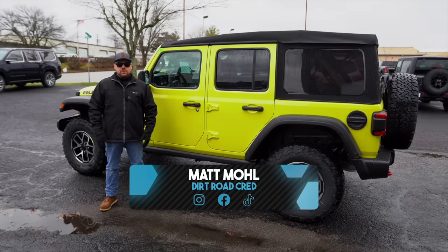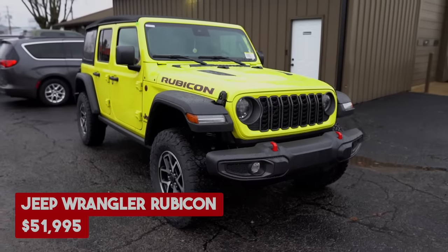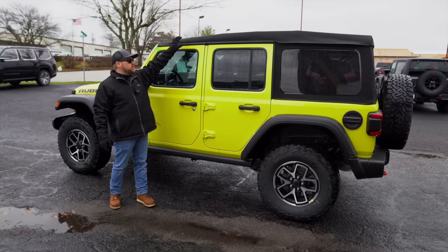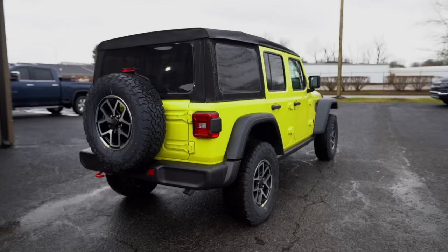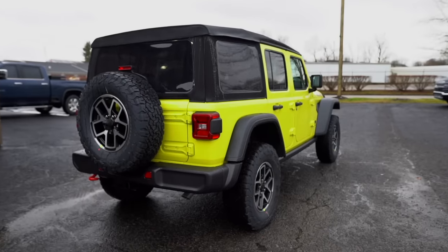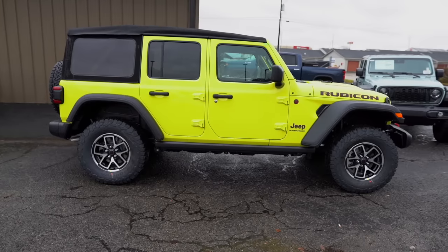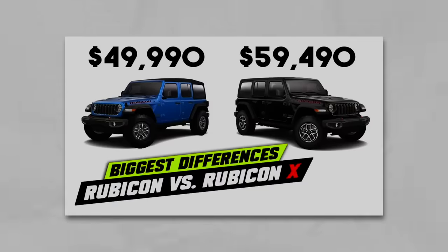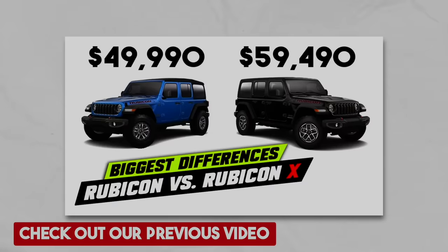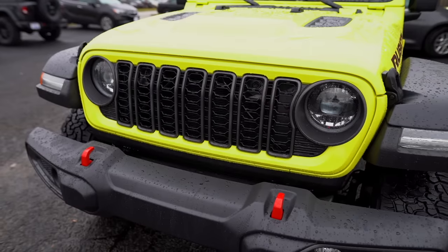As of January 2024, the base Rubicon model starts at $51,995 — that's for the base trim with the soft top, no hard top, and no color match fenders. The Rubicon X starts at $59,995, which comes with a lot more standard, but we're not focusing on that one too much in this video.